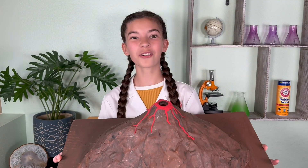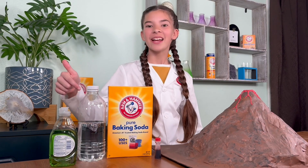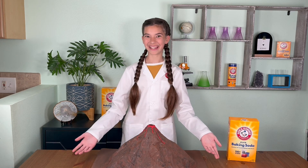Today we're doing the classic baking soda experiment: making a volcano erupt. Here's what you'll need — baking soda, vinegar, dish soap, food coloring, and a volcano. You can make your own volcano by using salt dough, foil, or paper mache like I did!